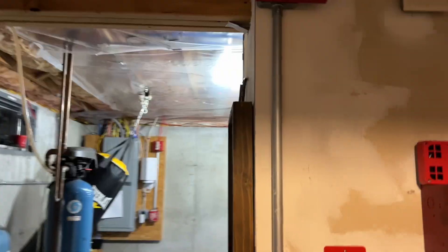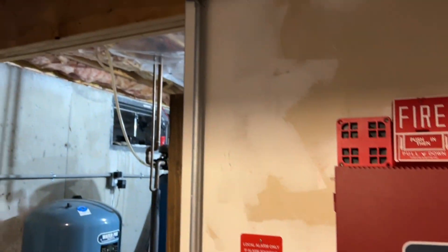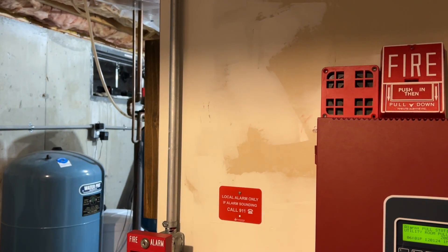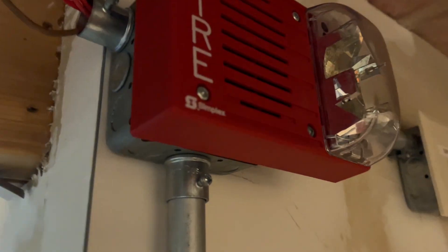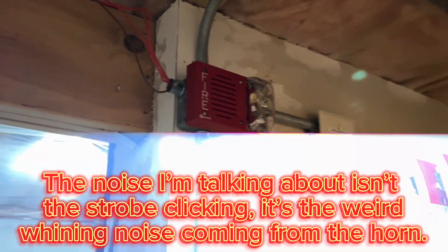Is it louder than a normal 49 RB? It sounds a bit louder, yeah. Or it could just be the fact that there are two of the same mechanical horn within like 10 feet of each other. Yeah, that's probably it. You can hear the strobe here is making a bit of noise because the horns interfere with the strobes, or vice versa.